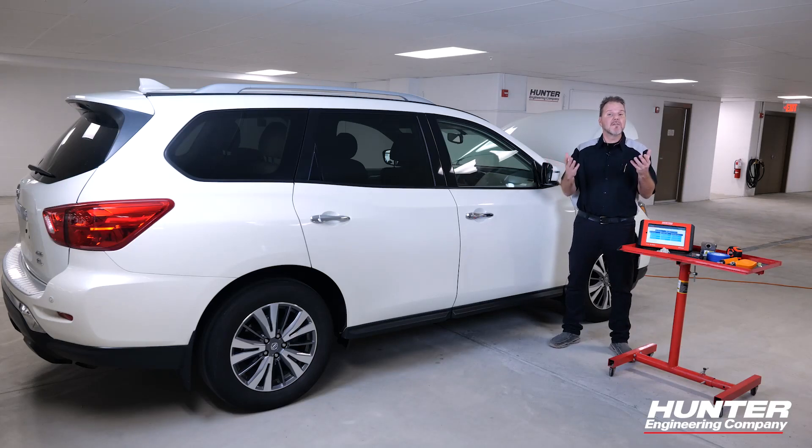Thanks for joining in on another one of our Hunter ADAS Education videos featuring the DAS 3000 and the ADAS Link. Today we're going to show you how to calibrate the Intelligent Around View Monitor System on a Nissan.